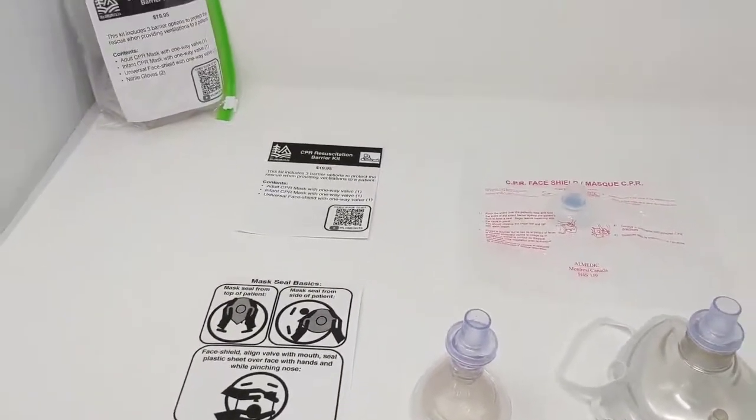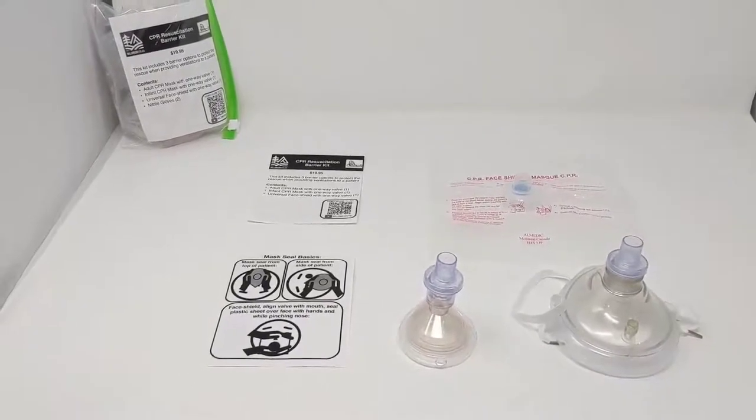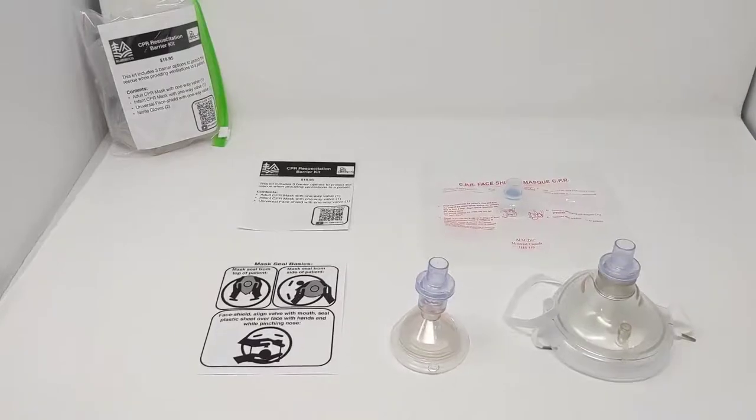It's all included in this resealable poly bag. This is our CPR resuscitation barrier kit and is now available at wildmedkits.ca.